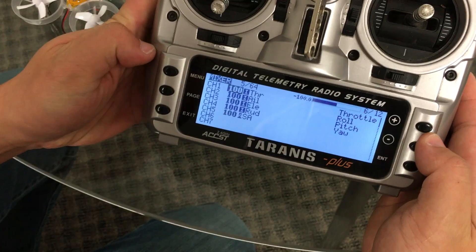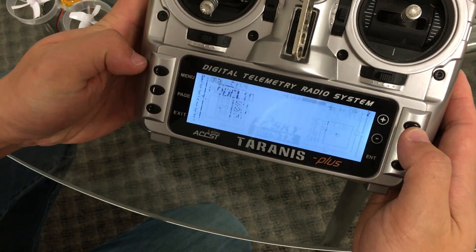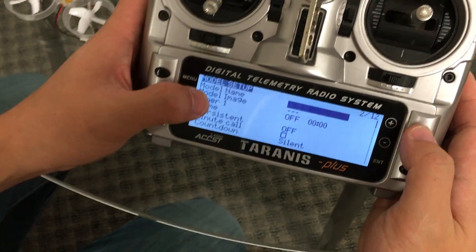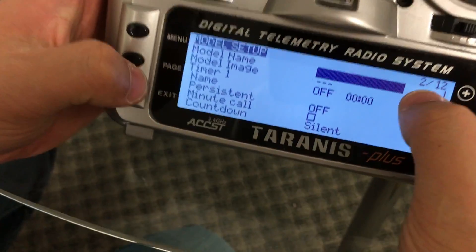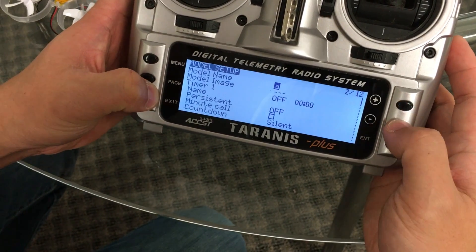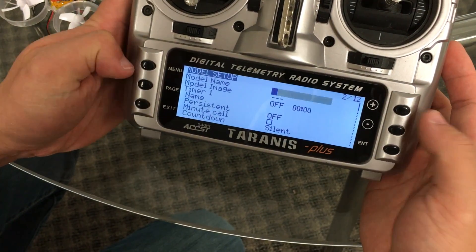You can add a model name to this if you'd like to as well, but for now we're just going to leave it set to model 10. If you wanted to change the name, you would go to page two, click in that blank spot, and put in whatever name you want. So we're going to X out of here.